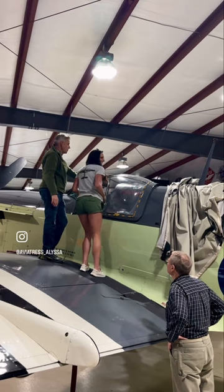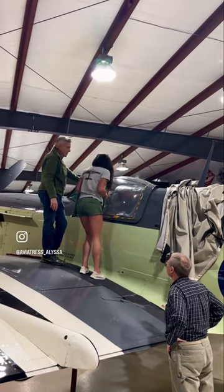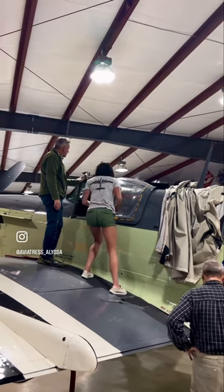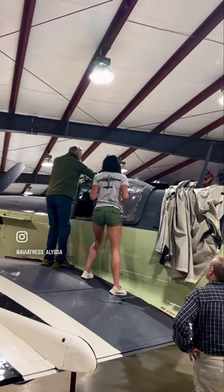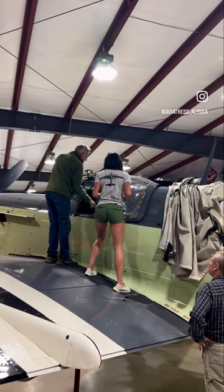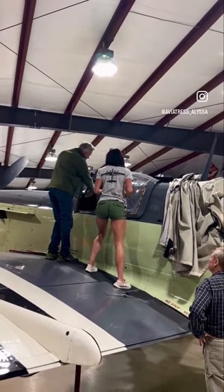For the cannons — I mean four 20-millimeter cannons. So here, I'll show you how to get in. Put your left hand here, right hand over here, don't touch any of this stuff because that's a vent and you'll tear it off. Right foot in the middle of the seat, left foot to the floor.